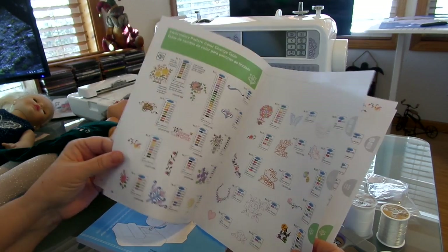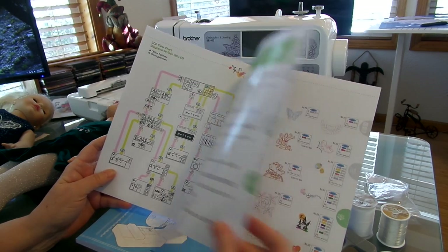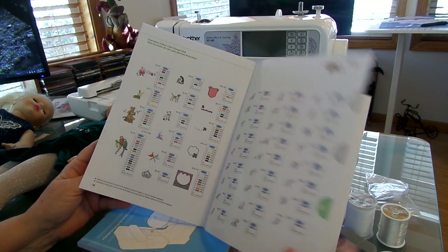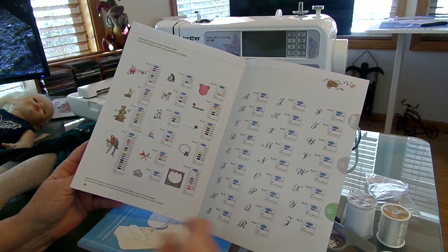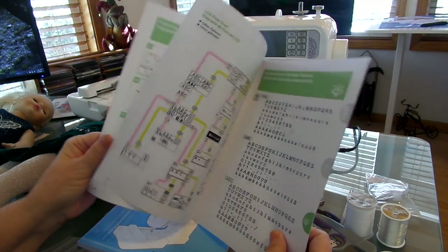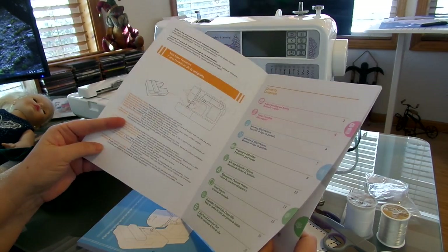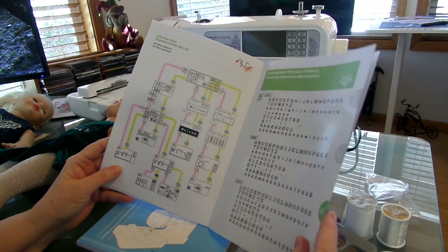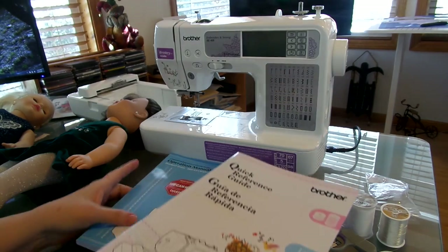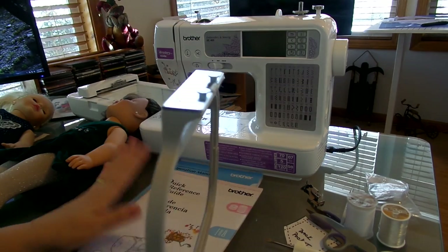Here's the instruction booklet — here are the fonts that you get. The nice thing is it also has embroidery frames where you can put your little monograms inside, like heart frames. There's a whole bunch of different frames you can use if you're monogramming towels or however you want to do it. And then your regular operation manual gives you more information.